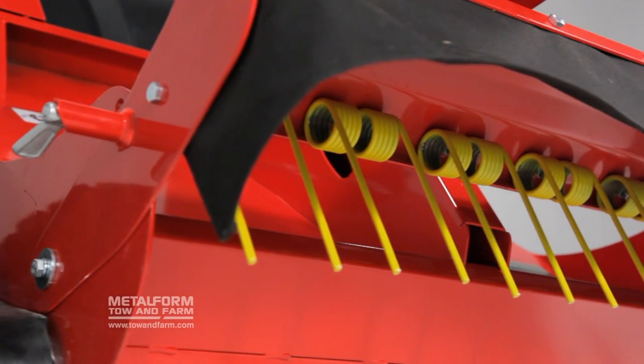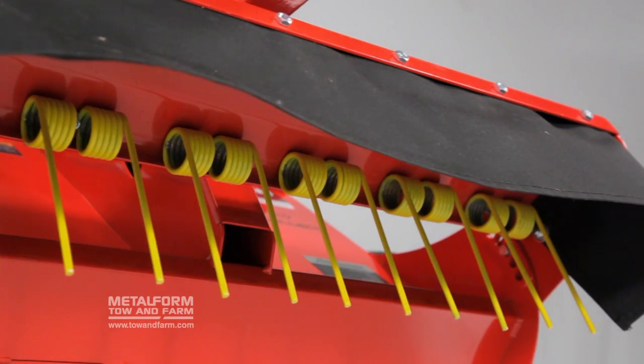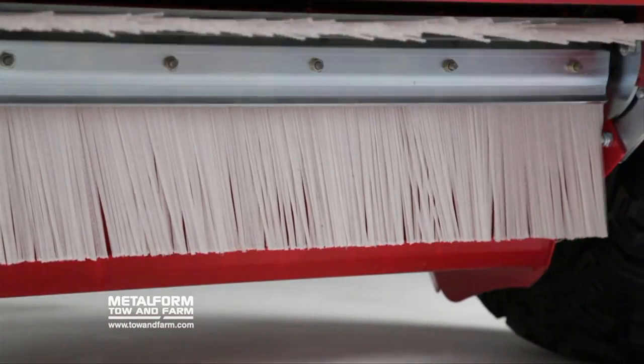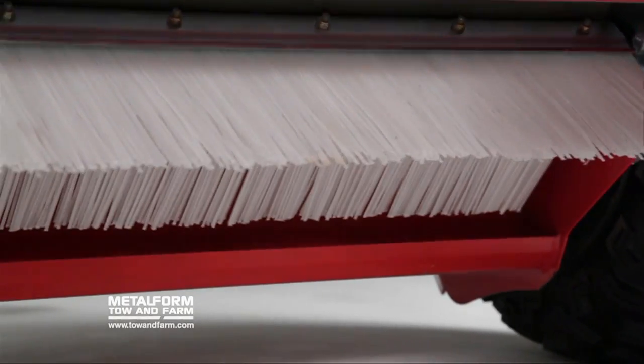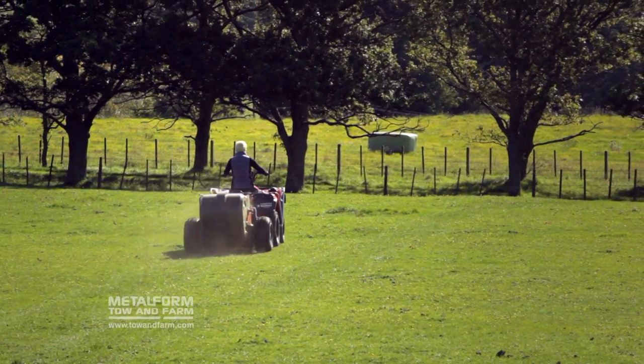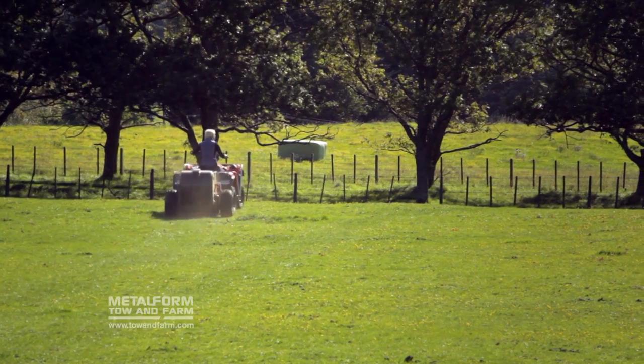Our quality collection system uses spring-mounted tines to break up and lift manure and other debris, and counter-rotating nylon bristles that effortlessly sweep manure, nuts and other debris into the large rear-mounted chamber. Unlike vacuum collection systems, there's no need to start and stop, offering you continuous collection until the chamber is full.